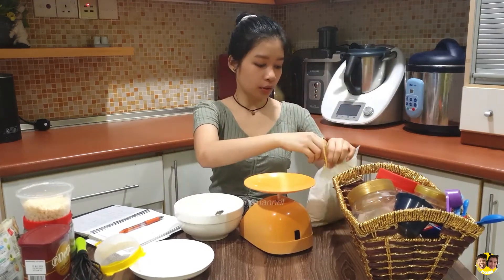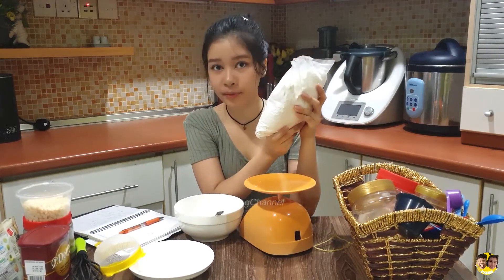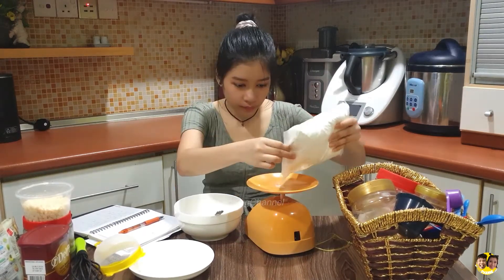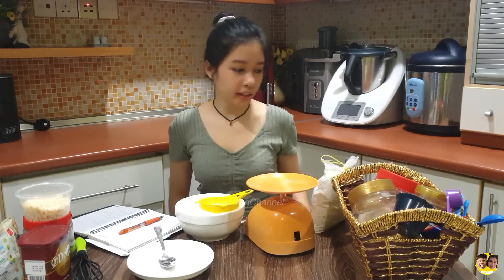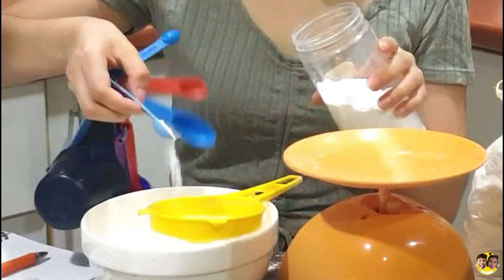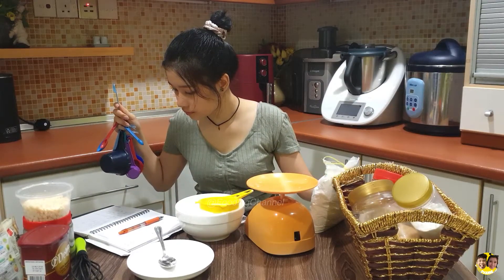So let's get into the magic. I have cookie flour here — the recipe says all-purpose flour, but I have cookie flour, so why not? Let's add the flour, then baking soda — 1.5 teaspoons — and salt.